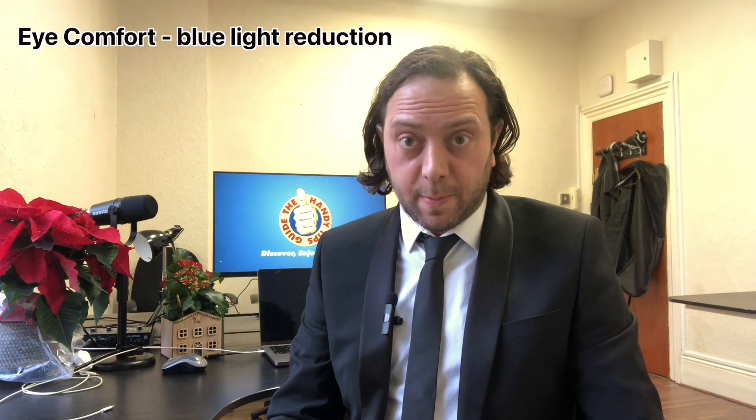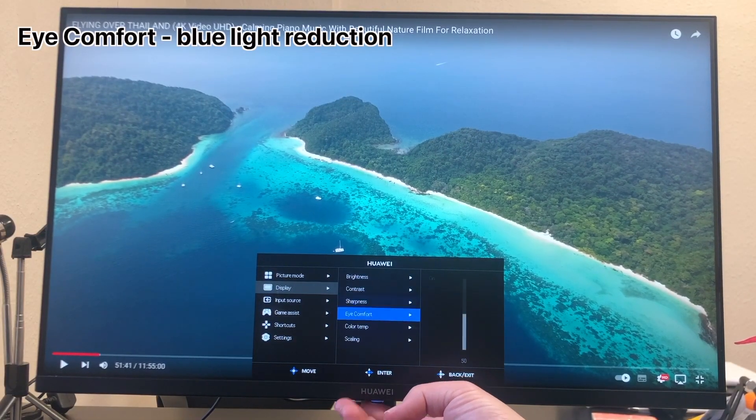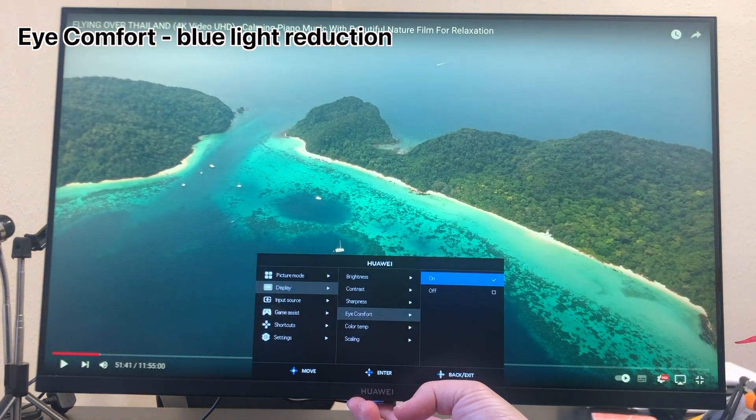There is also an Eye Comfort mode which reduces the blue light output. Multiple studies have suggested that blue light from screens can make our eyes feel tired, and more than that, it can stimulate us so that we find it difficult to go to sleep — that's why there's always the advice not to use your monitor or smartphone just before bedtime. This Eye Comfort mode reduces the amount of blue light, which is really useful if you're using your monitor late at night, because when you do decide to go to bed you don't want to feel wired. As a student, you need that sleep.